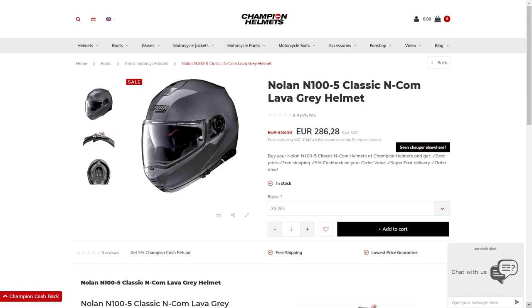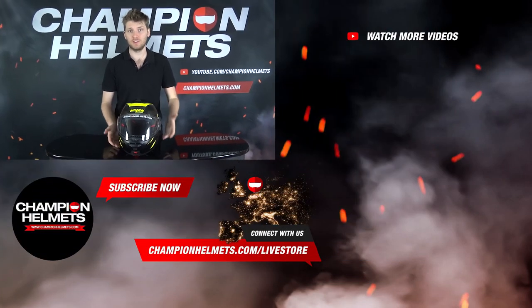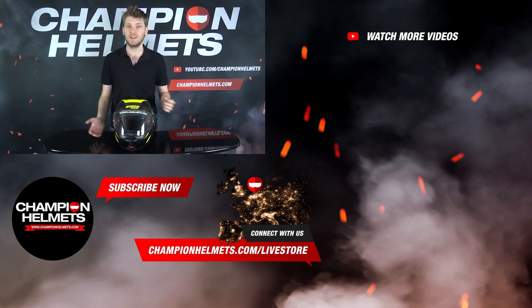Don't forget to head to championhelms.com and check the product bundles for the Nolan — you'll find great deals on a second visor or a communication system. So that's going to be it for the Nolan N-105: a very strong modular helmet in the mid-range category with great features like noise isolation and double certification for the chin bar so you can ride with it open. It is, however, let down a little bit by the ventilation. If you want to see more reviews like this, subscribe to us on YouTube. Thanks for watching — I'm Chris from Champion Helmets, and I'll see you next time.